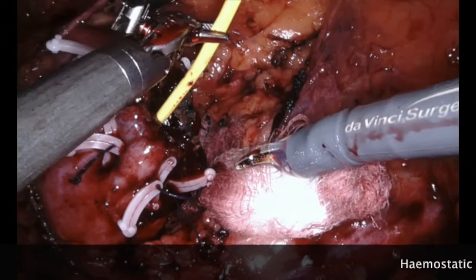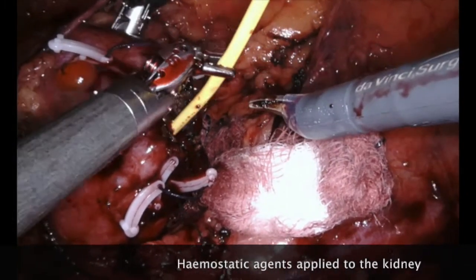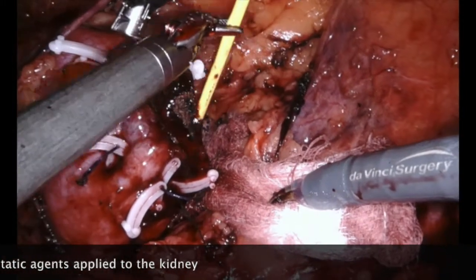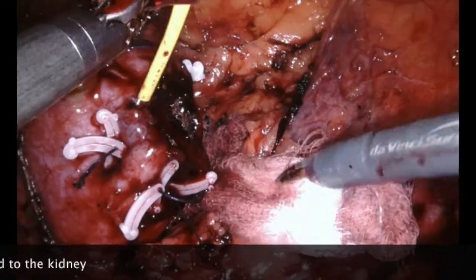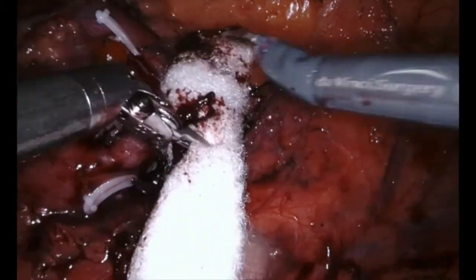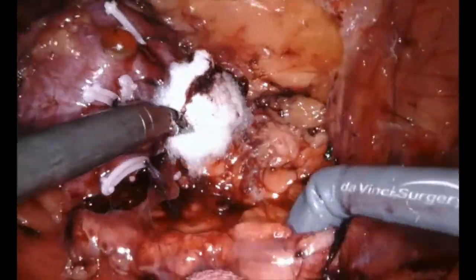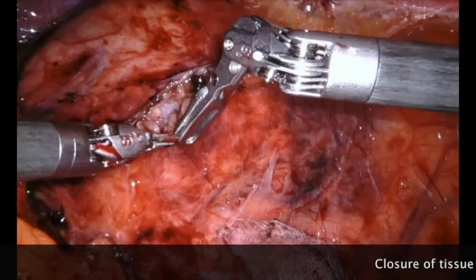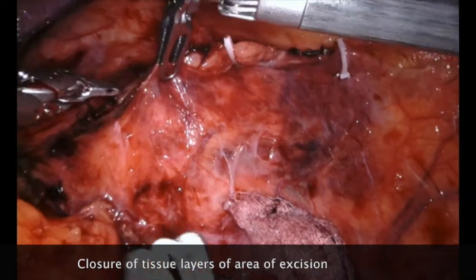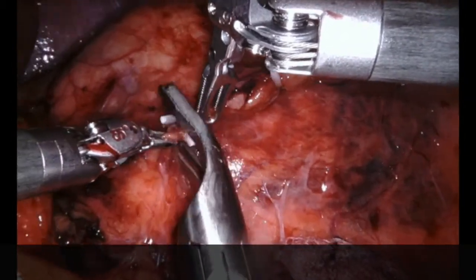A number of renorrhaphy sutures are applied, and the next step in some patients is to apply a hemostatic agent which stops small amounts of bleeding. This is a fluid applied to the base of the tumour bed, and additionally a solid hemostatic agent is placed to hold it in position. The next step is to close the layers over the kidney, done again with clips so that the layers are re-apposed.